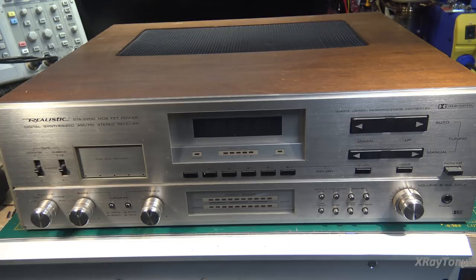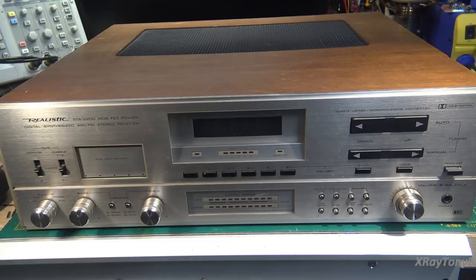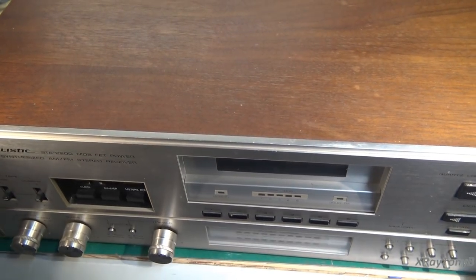Fast forward all these years, and a good friend of mine found one of these in his travels. He called me up and said, hey, you want this thing? And I said, absolutely. So here it is on the bench. Let's get the cover off and see what's inside.